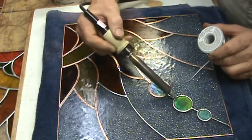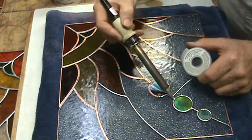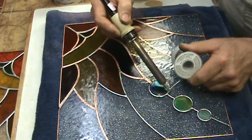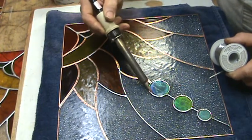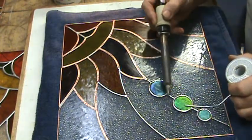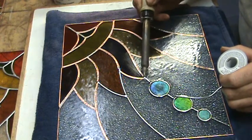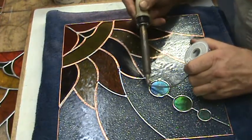I advise people who are soldering a lot to eventually get a lead test — they're not that expensive. Have your doctor order one. I had a test a long time ago and it wasn't even measurable. I love soldering. I have soldered for sometimes six, seven, eight hours in a row. For some people that would drive them bonkers, but I like it. I understand it and it understands me — it's almost like solder and I have an agreement. I get the results I'm looking for.